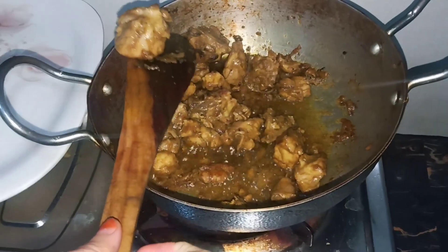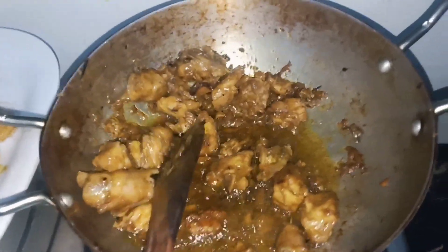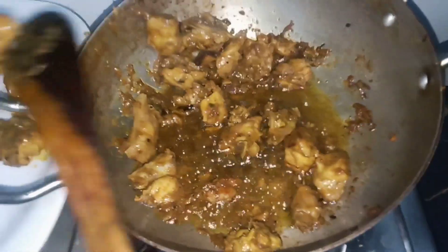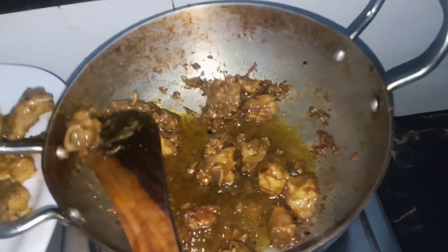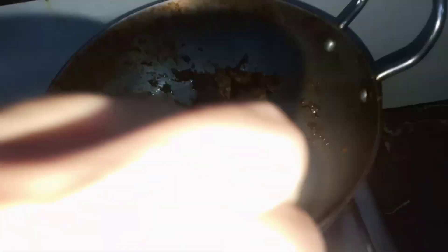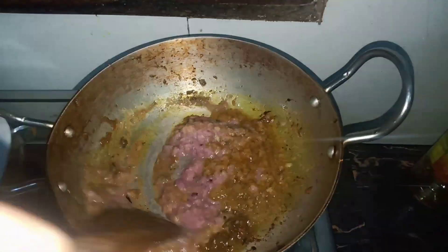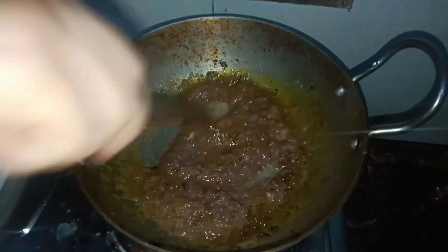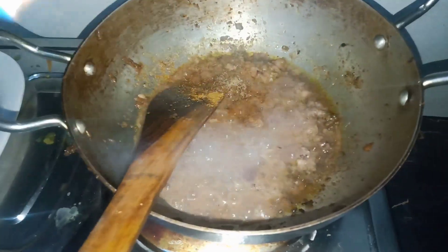I am going to put the chicken in a plate. I will add some meat and warm it up.